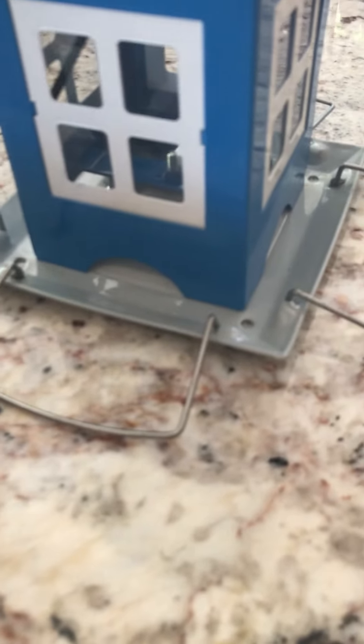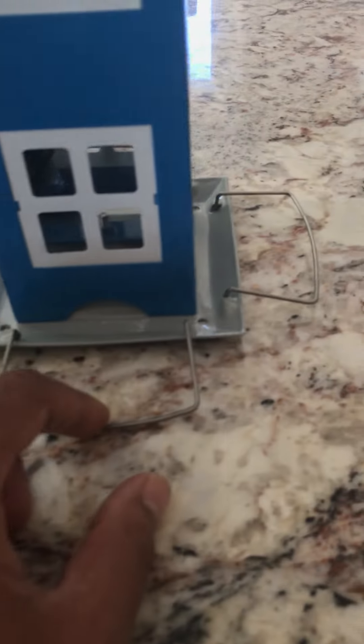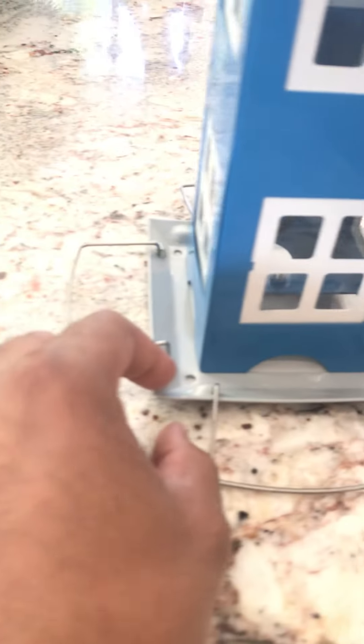Very well made, very well made. For how much they're selling it for, the quality is there. You can hardly tell, but it is all metal. Food comes out the bottom there. And yeah, it's very nice.